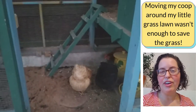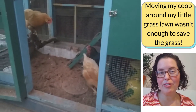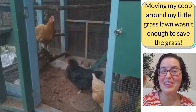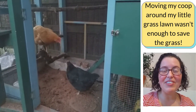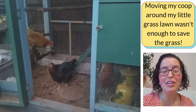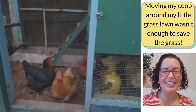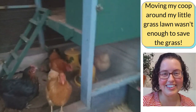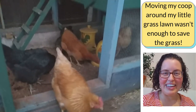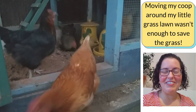I was getting ideas from people who have homesteads — really big properties with acres — who can endlessly move their chicken sledge all over a huge grass field and of course the grass is going to look fine. I didn't really think about what it would be like on a mini, tiny patch of grass. I just didn't consider it. I didn't think that was going to be a problem.